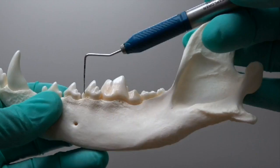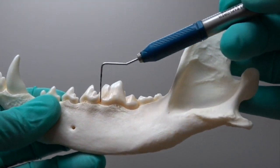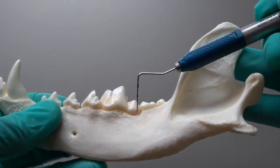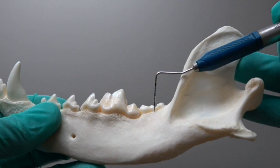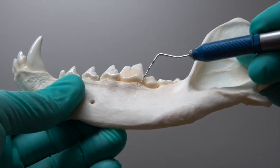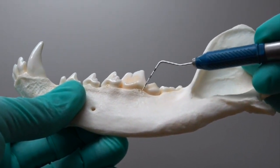For the mandibular first molar, we're going to start at the mesial aspect of the fourth premolar, then little stab incisions back caudally until you reach the distal root of the second molar. For sectioning, the easiest place to go — making sure your identification is correct — is just in front of that distal cusp.